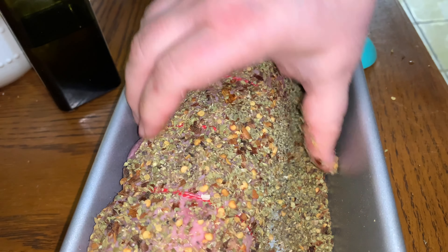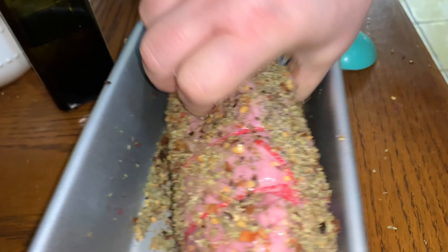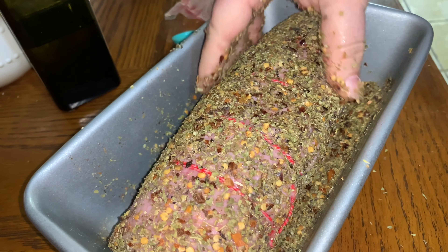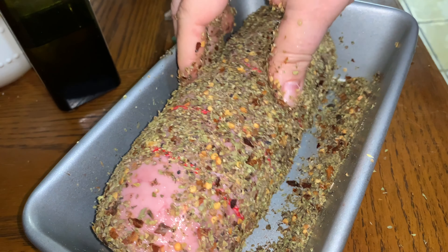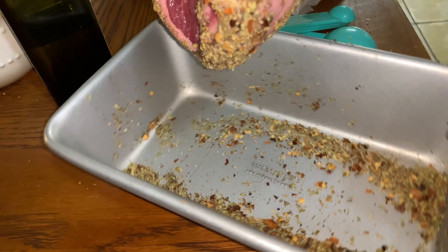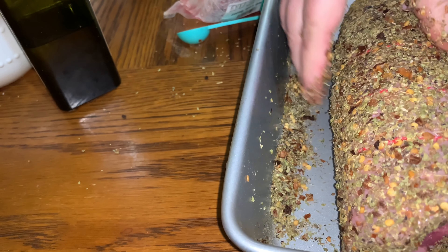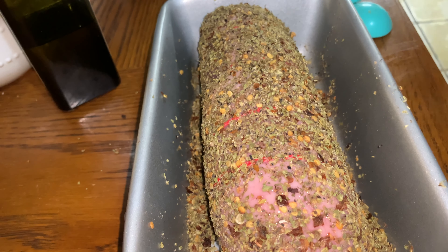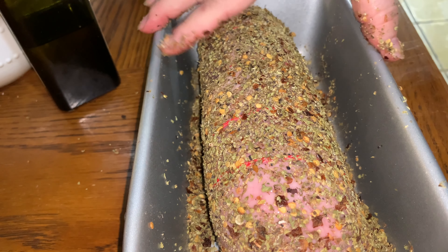I'm coating it like the recipe says and then I'm going to let it come to room temperature. In the meantime I'm going to cook the balsamic glaze. This part doesn't get any salt — I don't know why but it doesn't. So I'm going to let it sit here, come to room temperature, and absorb some of this flavor. Then I'm going to cover it with foil to roast.